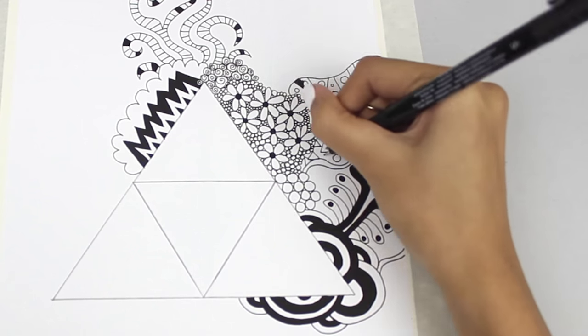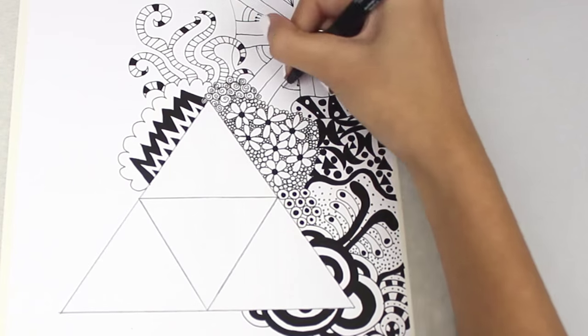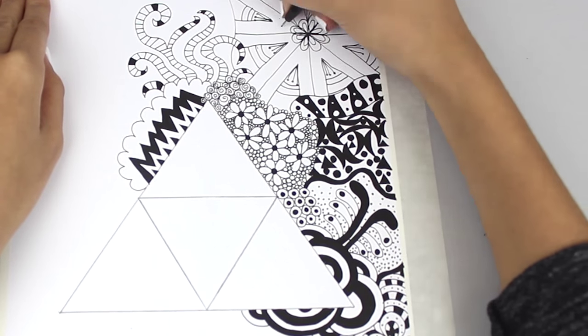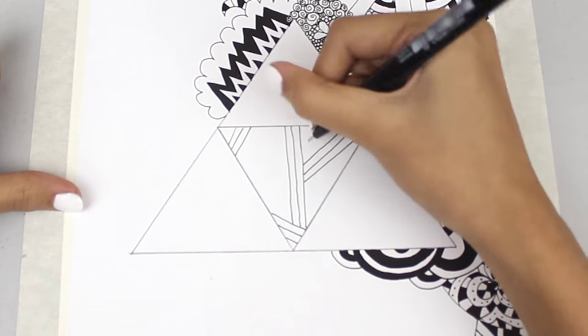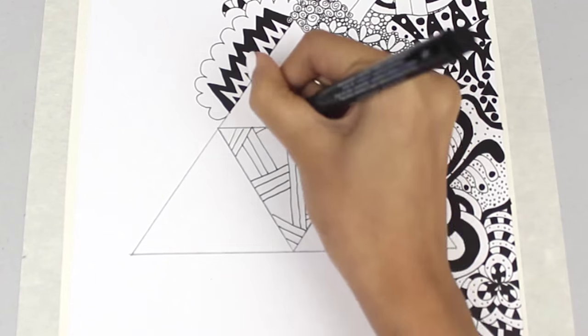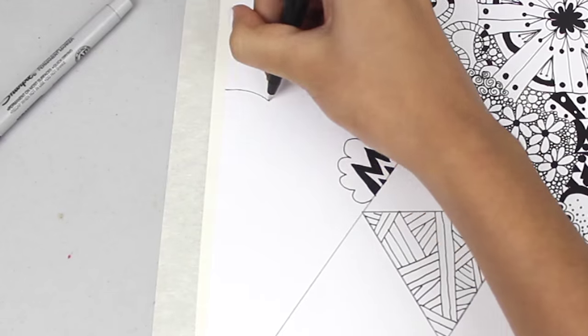If you want to be more detailed it will take more hours. If you want to add colour feel free, but I decided to go with just simple black and white so I can create the Triforce in gold later on. So I'm just going about my business making this.